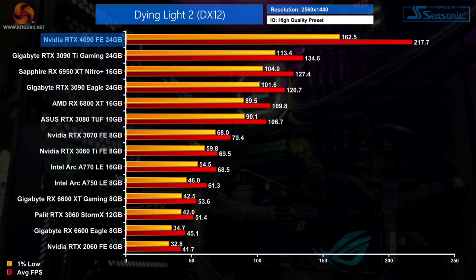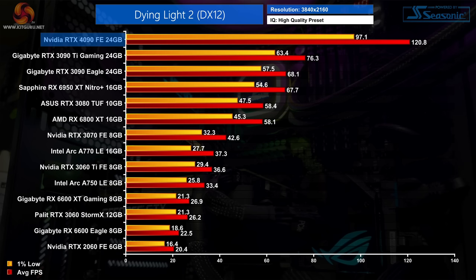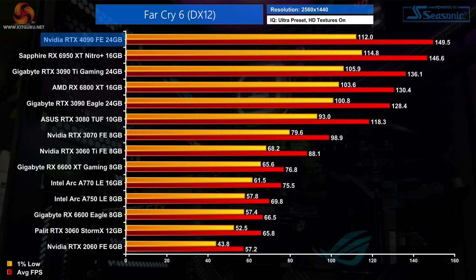Dying Light 2 is a better game for the RTX 4090, still delivering over 200fps at 1440p — over 80% faster than the vanilla RTX 3090. 4K is really where this GPU shines though, with over 120fps on average and the 4090 58% ahead of the RTX 3090 Ti.